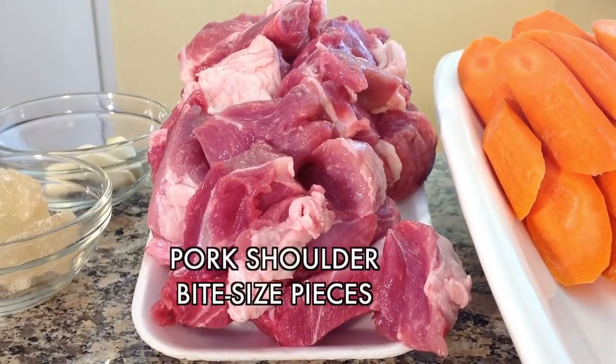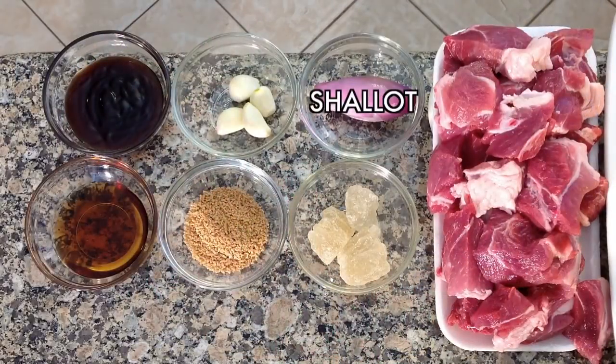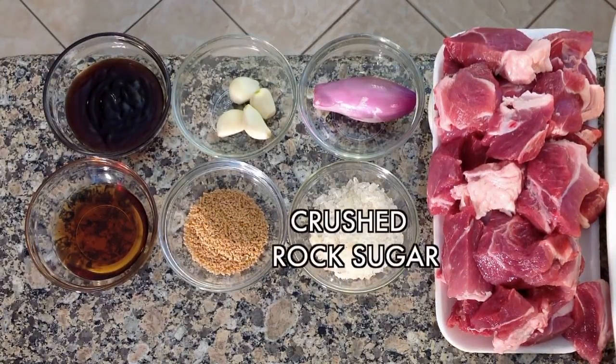For this delicious recipe you will need pork shoulder cut into bite size pieces. To marinate the pork you will need shallot, garlic cloves, oyster sauce, fish sauce, mushroom seasoning and crushed rock sugar.